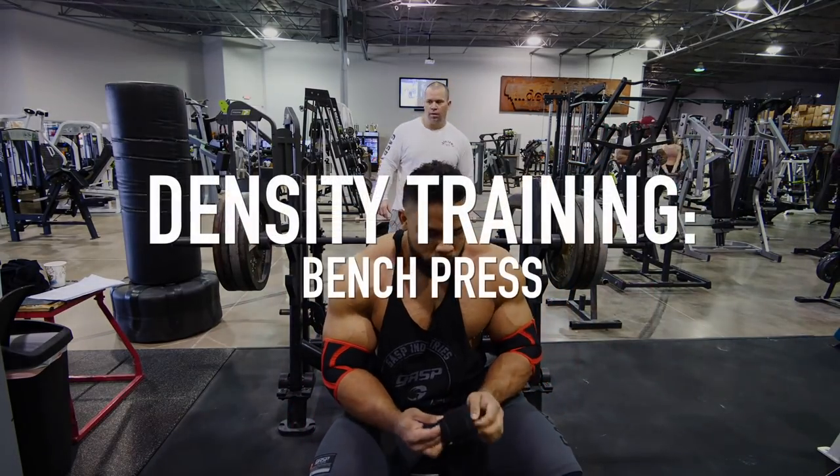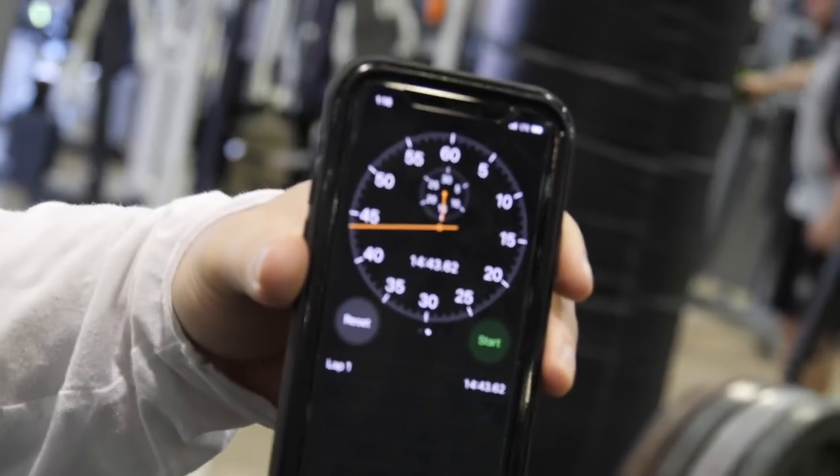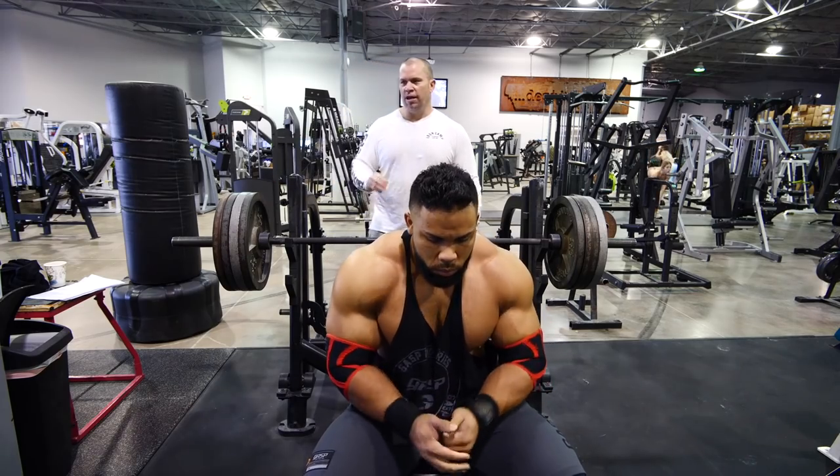All right, here we go, champ, come on. So as soon as Jonathan starts, the timer's running. What we're going to do is he's got to get 40 reps, but he can't go over five in a set — five or less. The rest breaks are on his intuition. If you're new to lifting and you don't know how long it takes to recover, this would not be the methodology for you. It's more of an intermediate-to-advanced type of training.